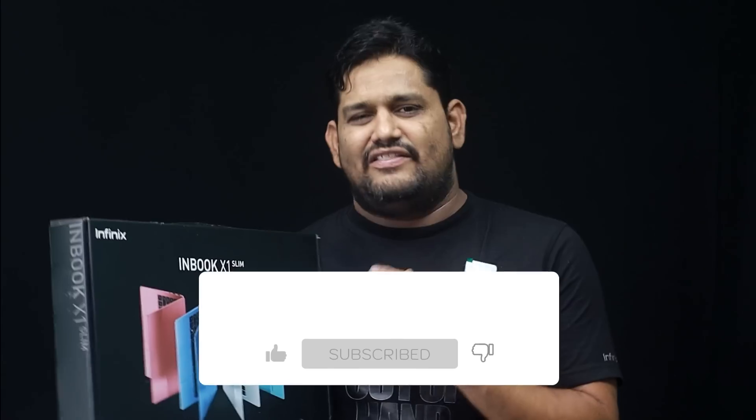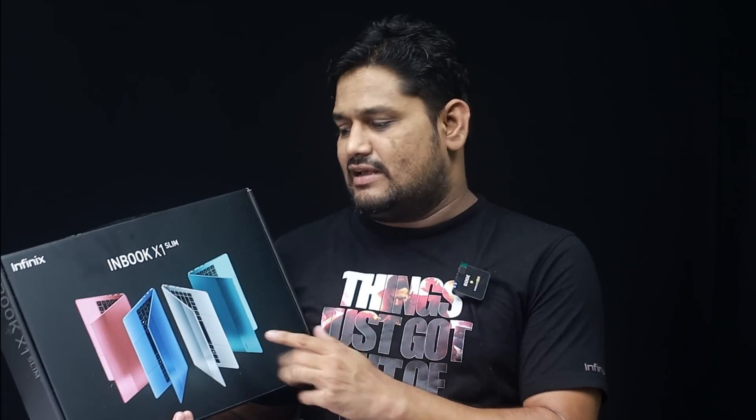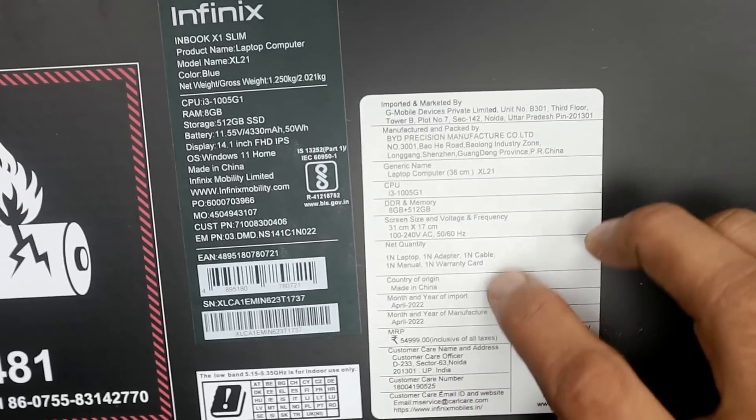I will share my review with you. The box has a little different design — Inbook X1 Slim. It comes in 4 colors. On the back side, I will share some technical details.